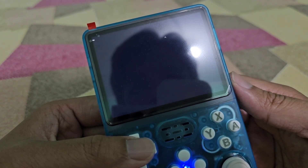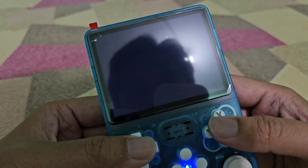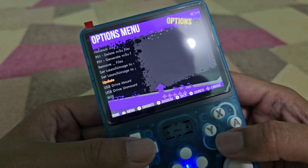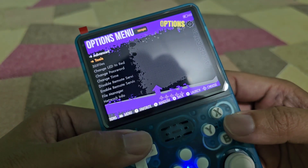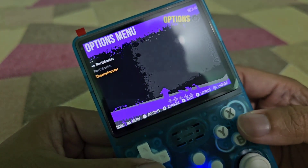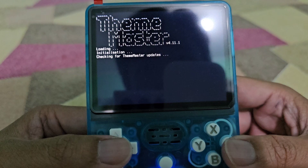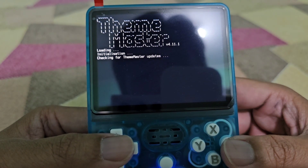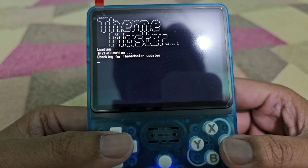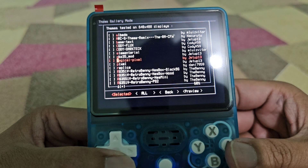You can also download PortMaster games directly from the R36S, or even download PortMaster games for ArkOS. I've already updated my ArkOS. You can now download PortMaster games or even themes here via Theme Master.